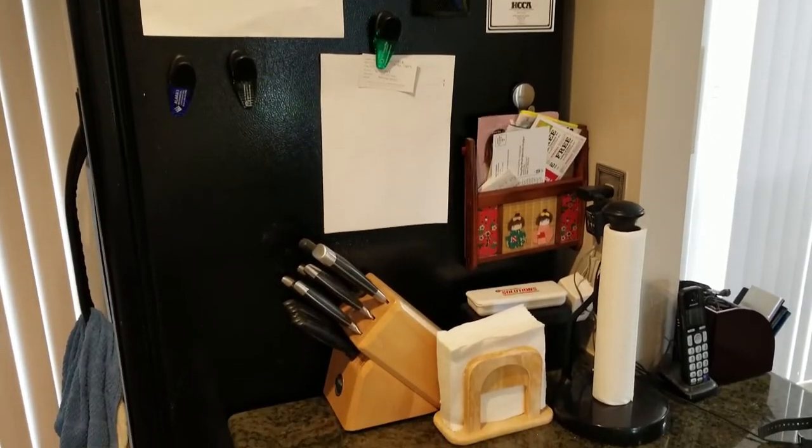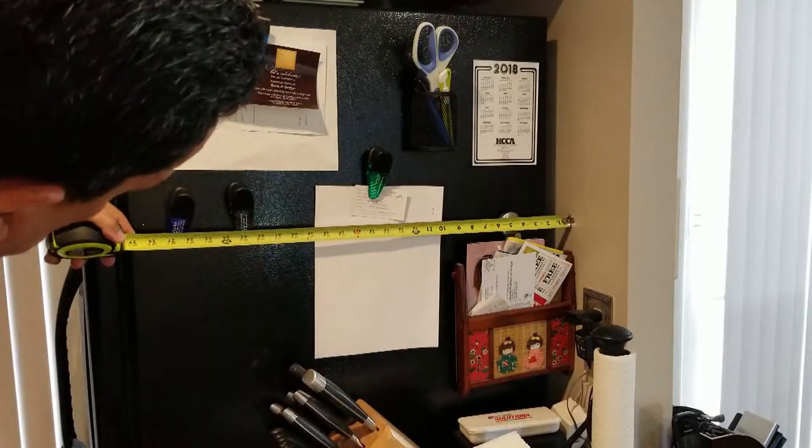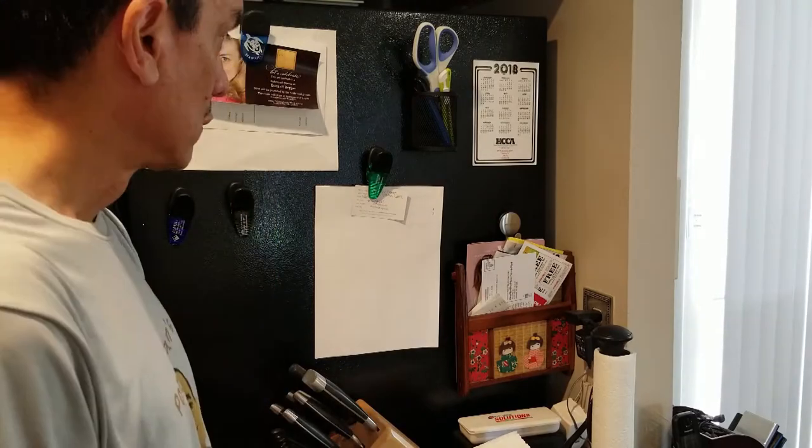I decided to do this project because I got tired of the clutter on the counter. I took some basic measurements and winged the rest of the entire project.